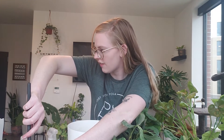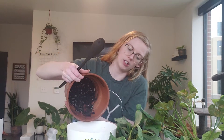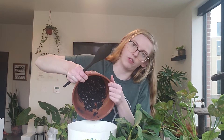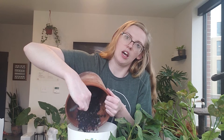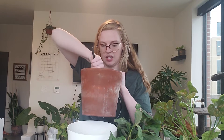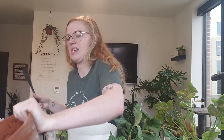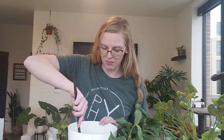Question two: do you stop fertilizing over the winter, and if so, have you restarted again? I do not stop fertilizing over the winter; however, I do fertilize less frequently. I'm not really a consistent fertilizer anyway, so I fertilized maybe twice over the winter.